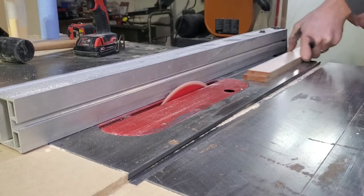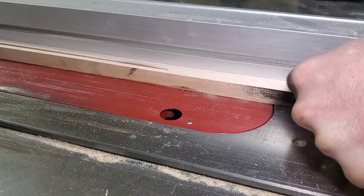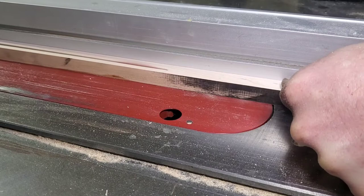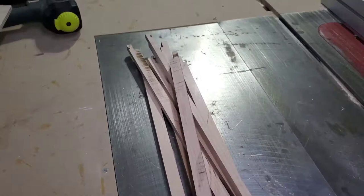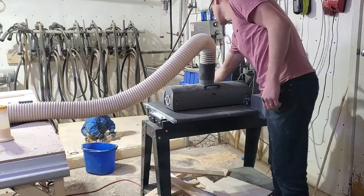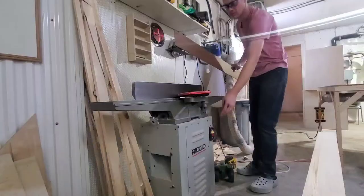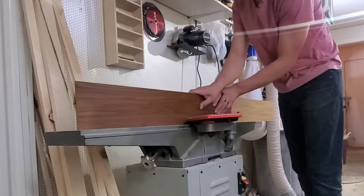I had been wanting to make a mallet for quite a while already, ever since I saw Blacktail Studio make one and I wanted to try it. I've never seen another video of a mallet that beautiful as his was, so I figured I would try to make one that was pretty nice too. I finally thought it was time to just get into it and see if I could create one.